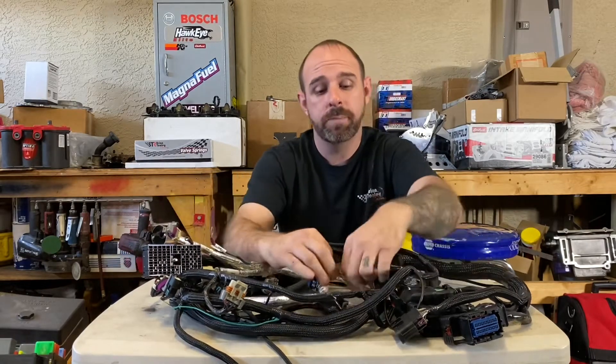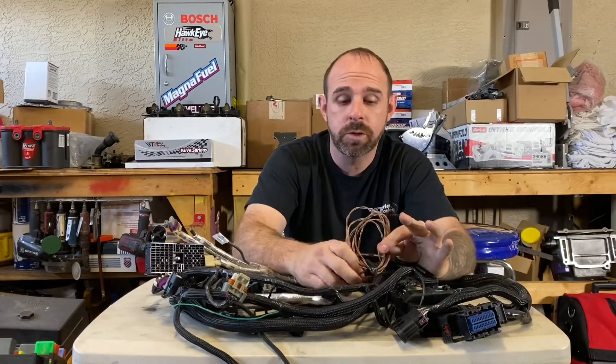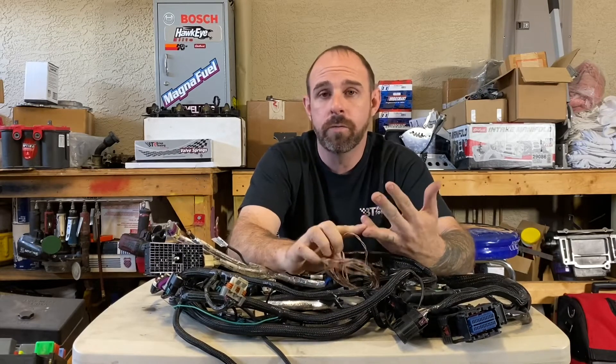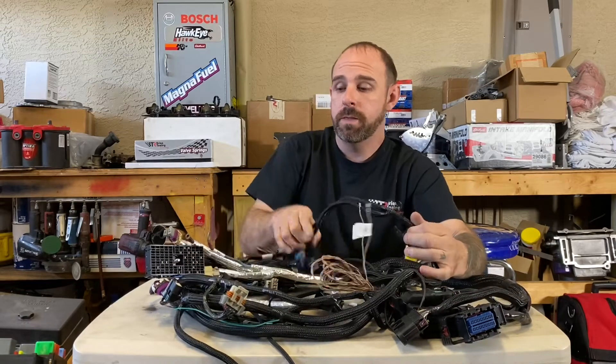They've got the plugs for your OBD2 so it reads how it should — you get your temp, oil pressure, volts, gas gauge — everything works perfectly. Even your cruise control on these harnesses will work if your car was equipped with it. They are hands down the best harness I've seen on the market.